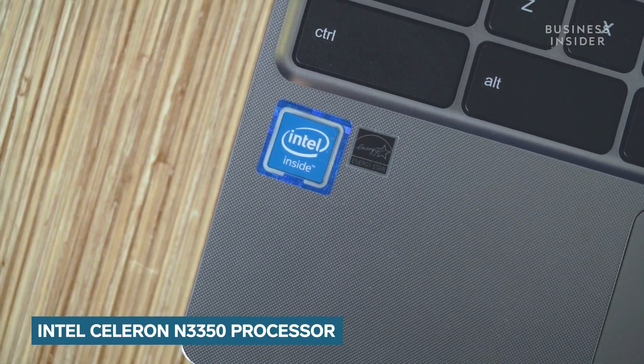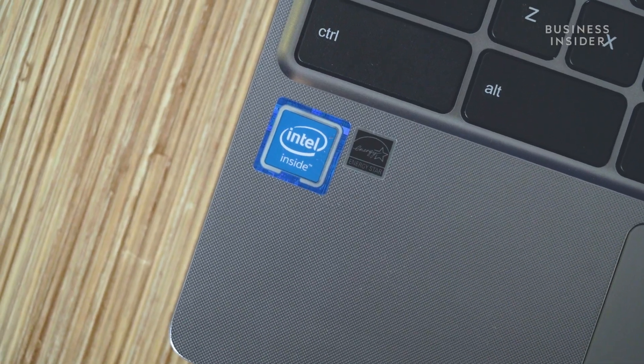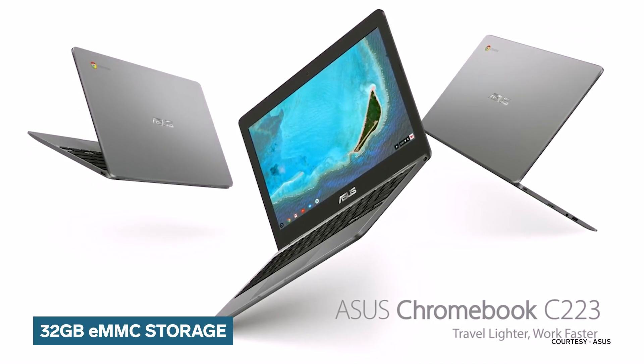Now it's time to talk about the hardware specifications of this Chromebook. It is powered by Intel's Celeron N3350 processor, paired with Intel's UHD Graphics 500 GPU. Along with this, you get 4GB of LPDDR4 RAM and 32GB of eMMC storage.